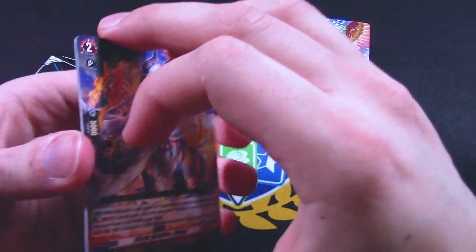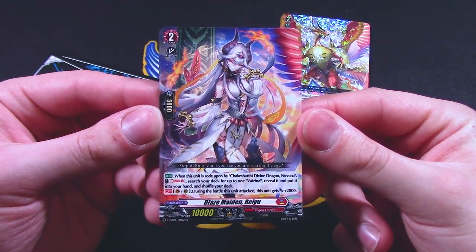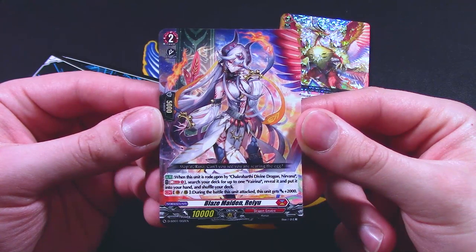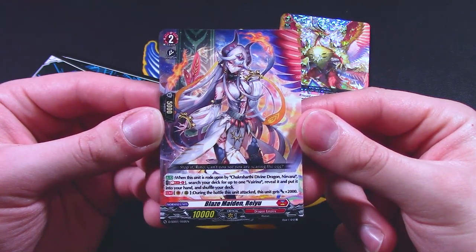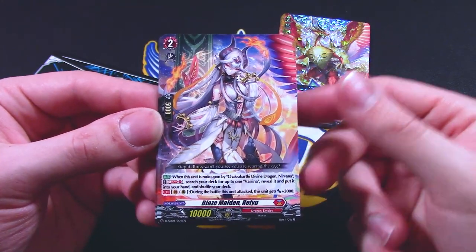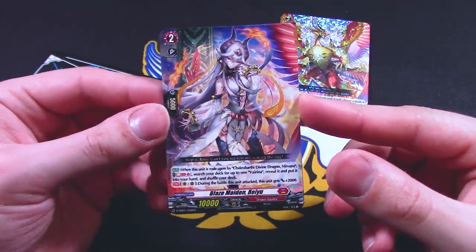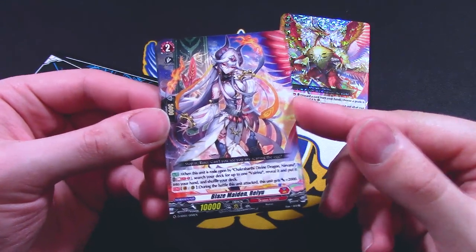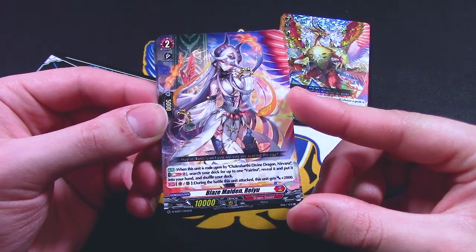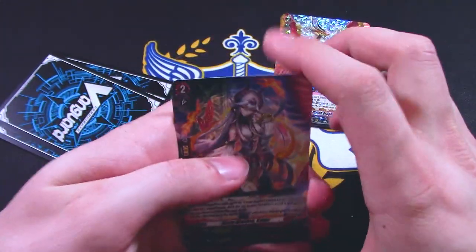The grade two for the ride deck is Blazemaiden Ryu. When this is ridden upon by Chakrabarthi Divine Dragon Nirvana, Soulblast one — search your deck for up to one Virena, reveal it and put it into your hand. So depending on what the matchup is or what the moment calls for, you can just get whichever Virena you want. During the battle that this attacked, this gets 2k, so this is literally just a ride unit — you're not going to use it for anything else. You have four of that.